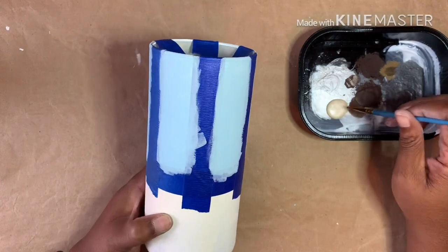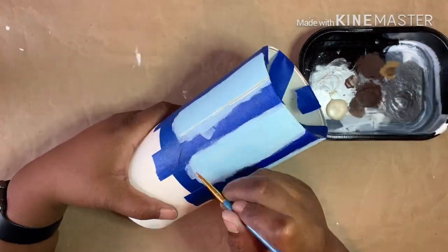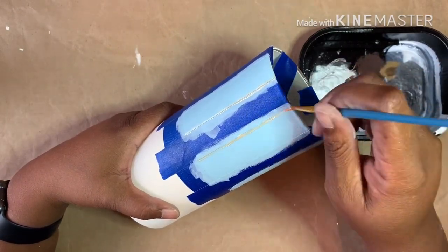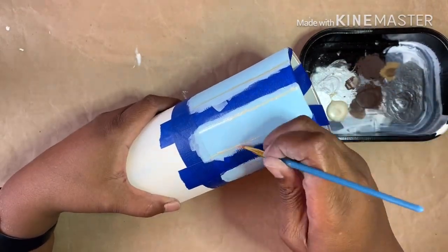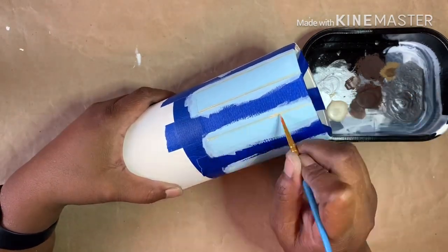Once dry, I took Folk Art metallic acrylic paint in champagne and painted thin stripes right along the painters tape. I did one coat, removed the tape, and allowed it to dry.